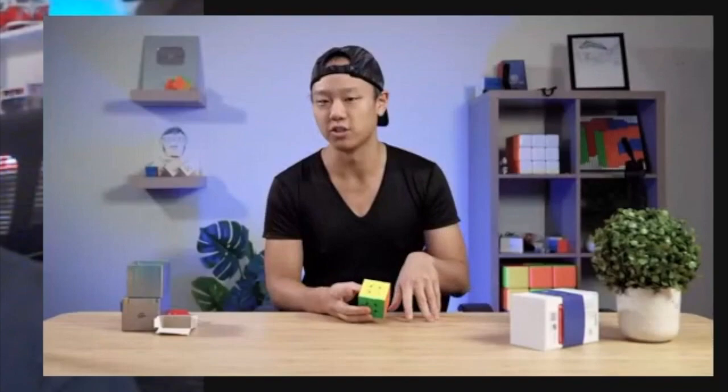It does not compare well against the RS3 Super. Nothing compares well against the RS3 Super - it's a ripper. I don't really know, in the grand scheme of things for the consumer, why this product exists. Like all Diansheng cubes. It's now their best budget cube. Maybe this is the year Diansheng finds themselves. Maybe this is Diansheng's year, everyone.